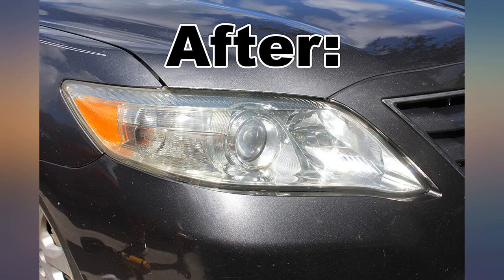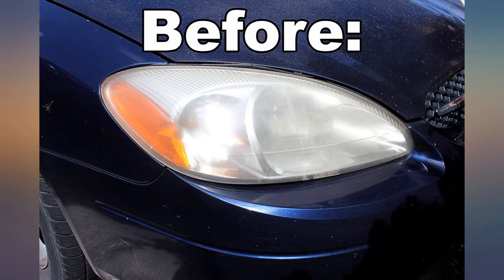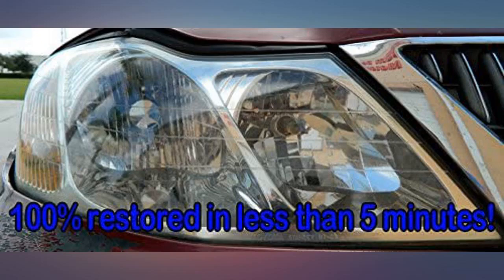You won't regret this product! I was amazed at how easy and fast it was to restore the headlights. I had purchased a 2000 Honda Civic that had a lot of oxidation on the paint, and the headlights were so yellowed and foggy.